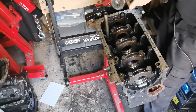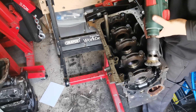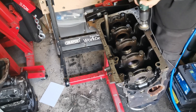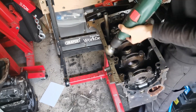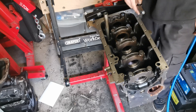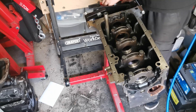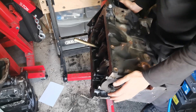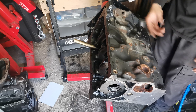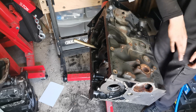Now we've done all the scraping. I've got a wire wheel attachment on my drill and we're just going to wire brush it down nice and quick. That's the bottom where the sump is going to go - I'm happy with that surface. I'm going to do the other two sides, then flip it and do the other side, and finally do the head surface.